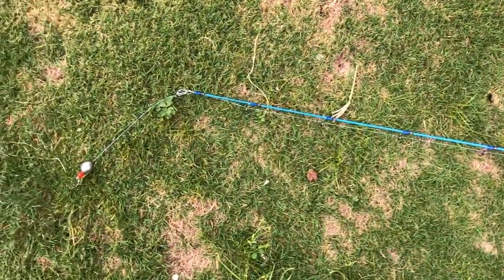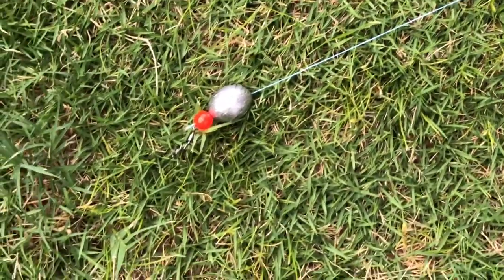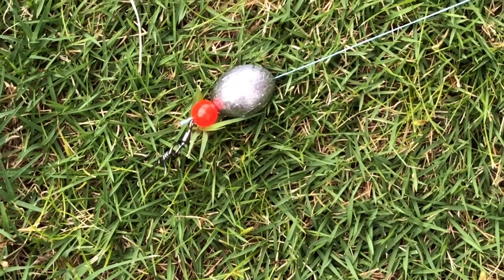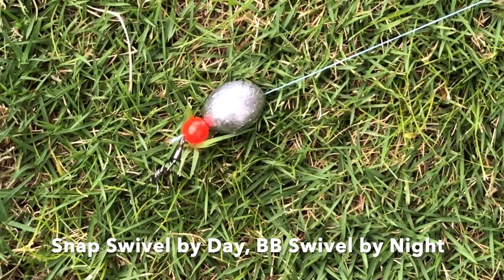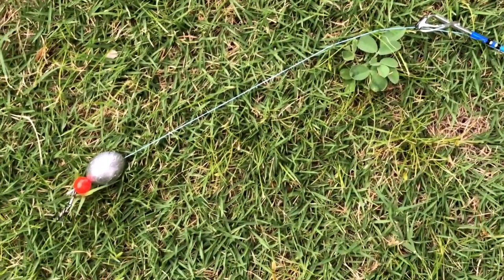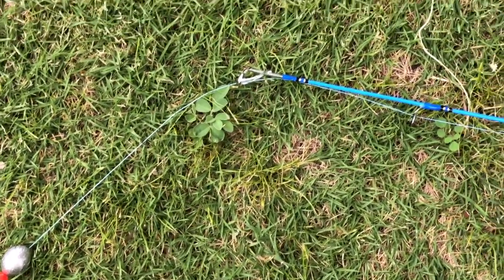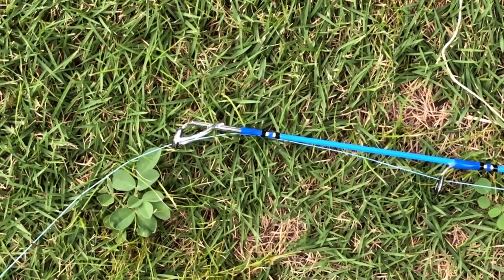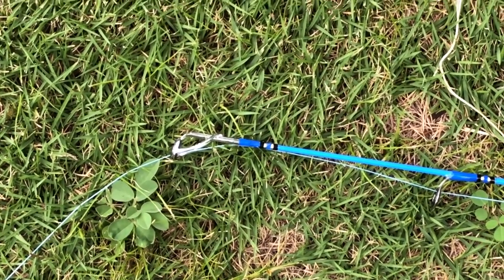At the end it's going to be a one-ounce lead egg. I'm going to have a bead buffer and a snap swivel on that, so the bead will protect the line from getting chafed by the lead. One thing you have to be careful about: always make sure that the braid or monofilament line does not loop over the tip, because if that happens and you try to cast you can actually snap that tip off.